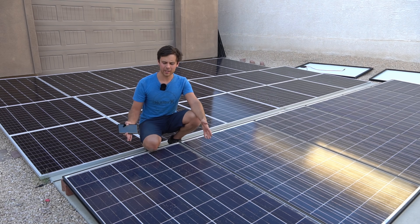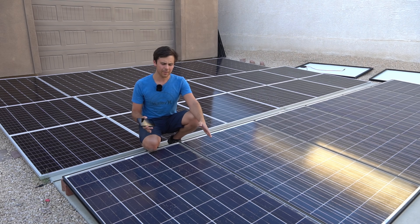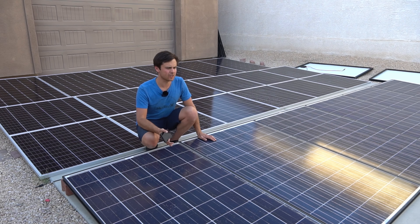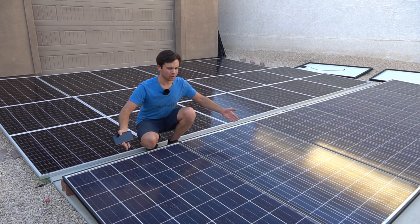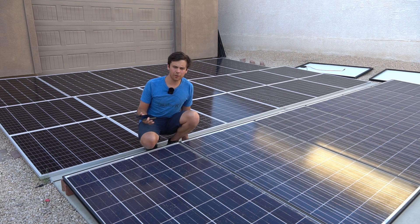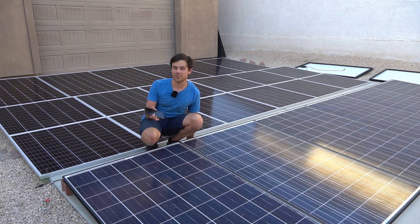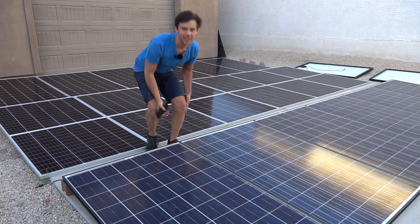No permit required — you just buy some panels and lay them on the ground. This might not work if you have a lot of dry grass or some other type of hazard on the ground, but if you have concrete or dirt like out here in Las Vegas this is a great method, and I haven't had a single issue with any of these ground mount arrays. What I plan to use this array for is a surprise, so look forward to a new video — it should be pretty awesome. Anyway, talk to you guys soon.